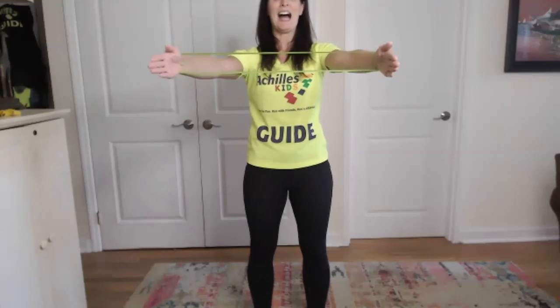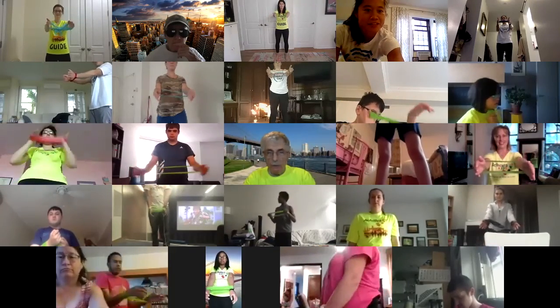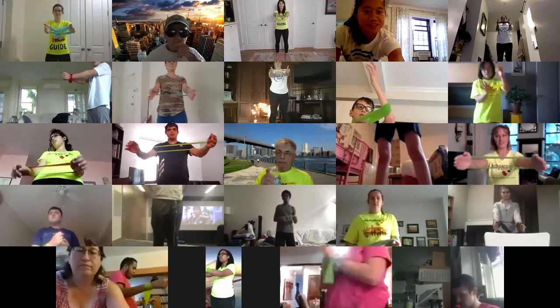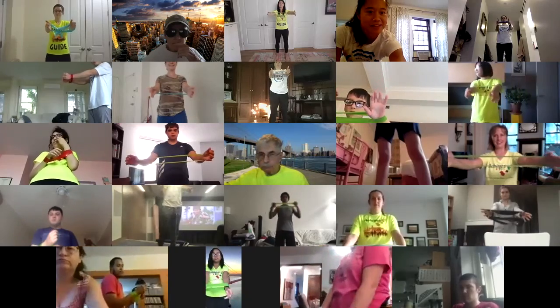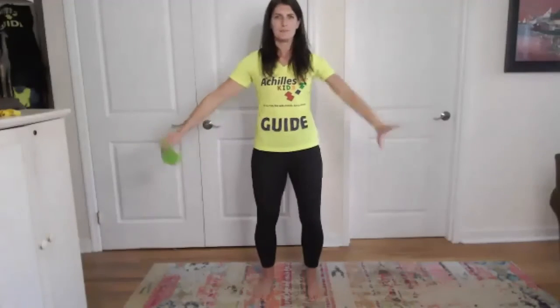We're going to do 10 of these together. Ready? Go out and back in. Make sure you're breathing - in your nose and out your mouth. It's not about going fast; we build our muscles when we go slowly and we use the right form. Somebody keep counting - six, seven - nice, arms straight out, no bend. Two more, last one. Bring them back in - bring the band down by your wrist. Shake out your shoulders.